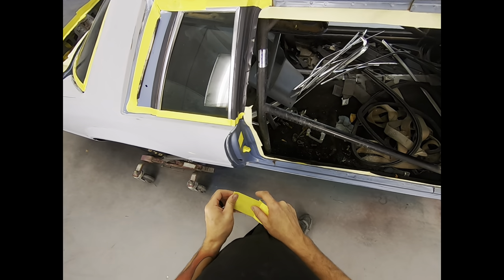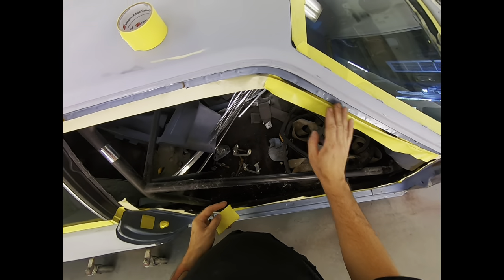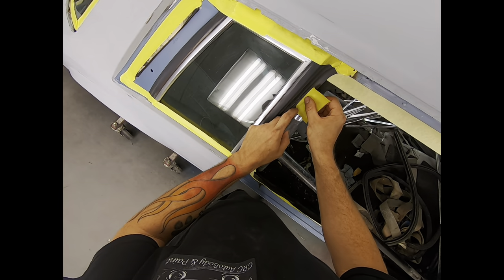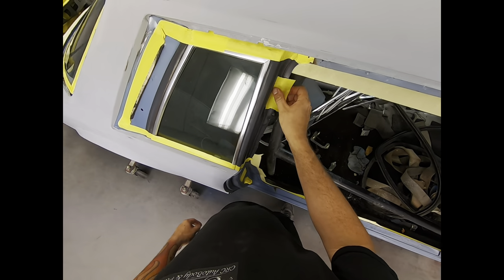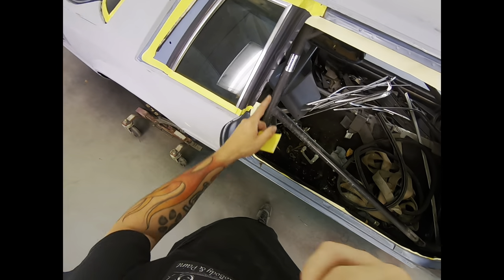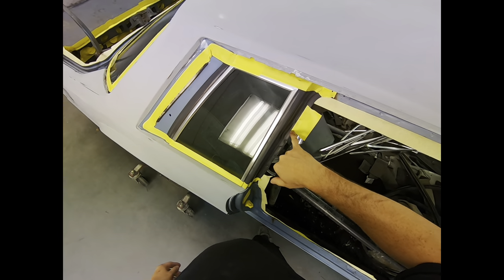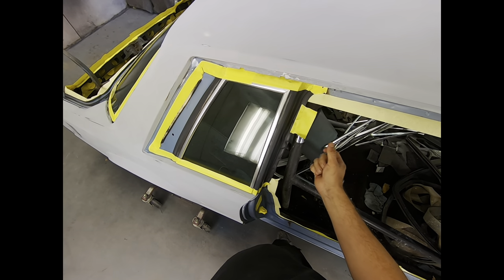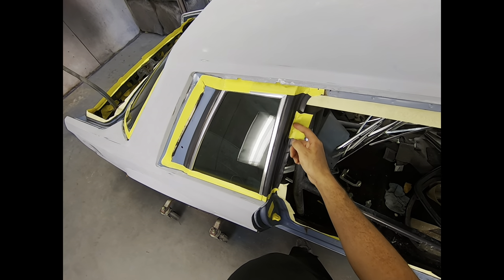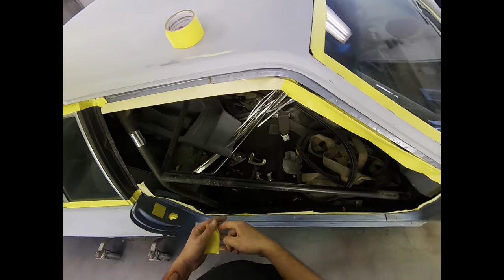Here's a tip for face taping on a seal near spot welds: split your tape on your spot weld. When cars are built, spot welds are always hidden under something. So if you split your spot weld with your tape like that, you're guaranteed to bury your tape line — there's guaranteed to be something to hide it. You never want to go too far past the spot welds, or when you peel off the tape after painting you'll see that line. Always split your spot welds if you're face taping something like that.